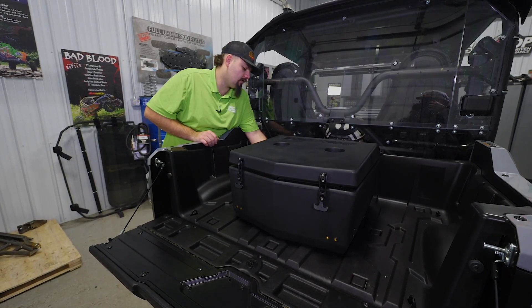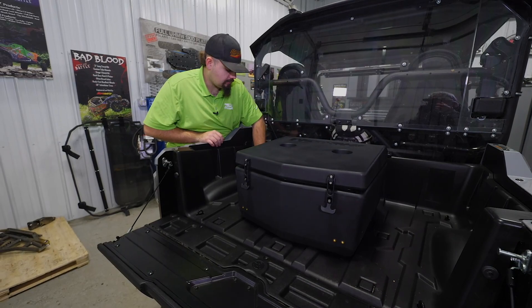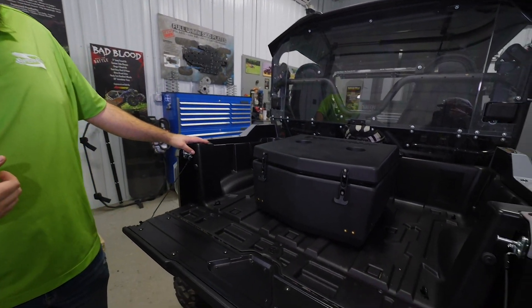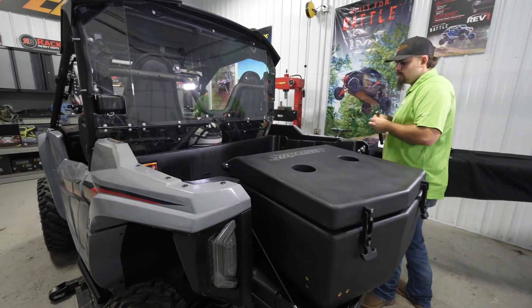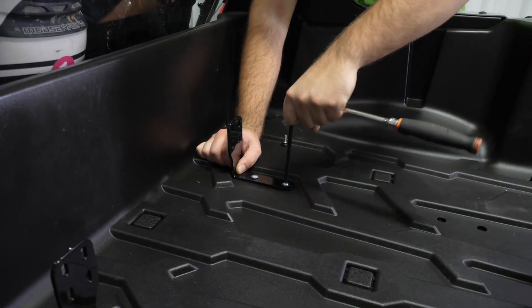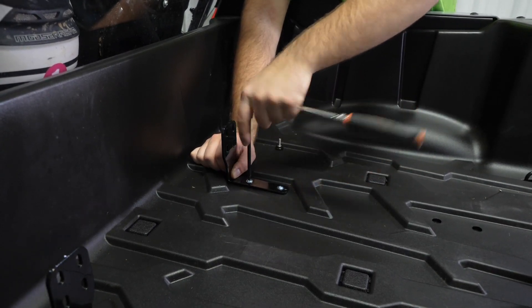Once you have it tightened up and the cargo box looks good and straight, carefully remove the thumb screws and set them in the bed. Remove the cargo box and move it to the side. Put one hand on the bracket to make sure it doesn't rotate as you fully tighten the hardware.